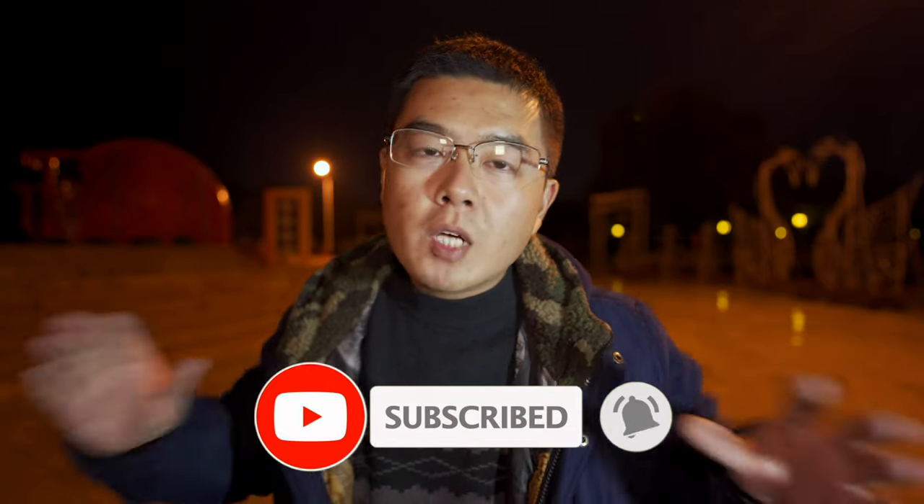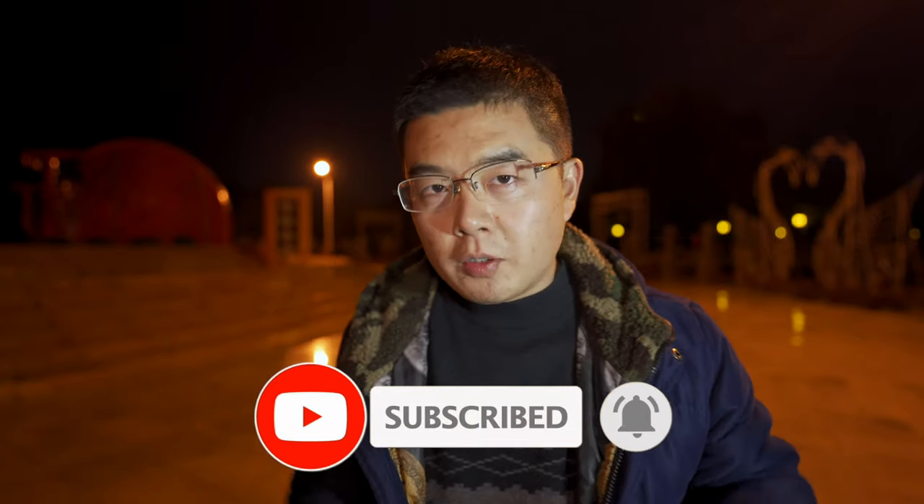If you found this video helpful, please don't forget to give it a thumbs up, subscribe, and hit the notification bell. More to come in the future — stay tuned. Until next time, bye!